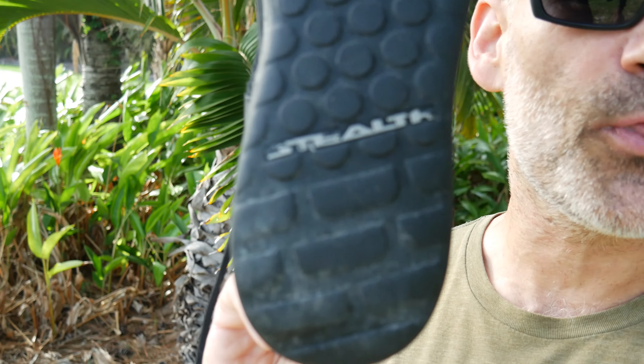You might be saying, wait — what is the shoe? You keep waving it around. The reason I'm not telling you yet is because there are two important things that matter to me when it comes to a water shoe for adventure: that is sticky, grippy rubber. And the best rubber on the market is stealth rubber.